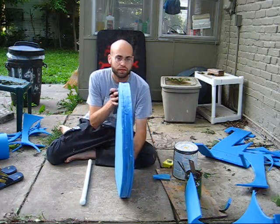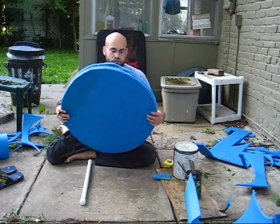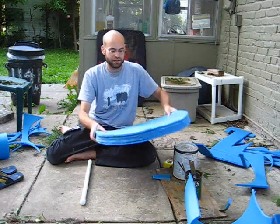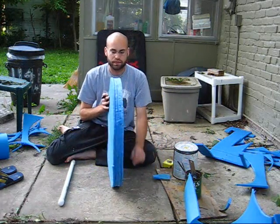You can see I have all five layers of the shield done, and it is surprisingly strong. I may have overbuilt this a little bit, because I don't even have the PVC in it yet and it would probably pass a flex test for weapons check.